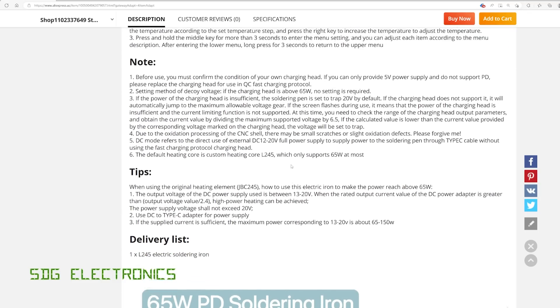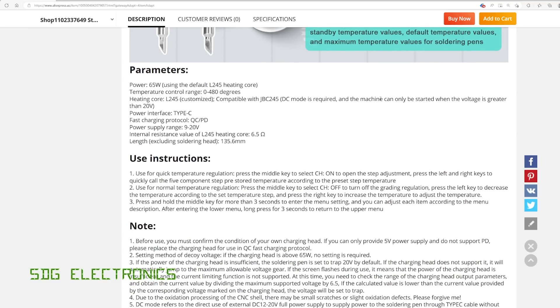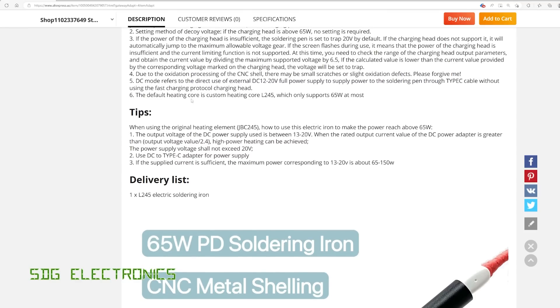It kind of contradicts itself in a few places — somewhere it says DC mode is required and the machine can only be started when the voltage is greater than 20 volts, but further down it says the power supply shall not exceed 20 volts. So I'm not going to feed DC into it; I'm just going to use a USB-C power supply that supports power delivery.